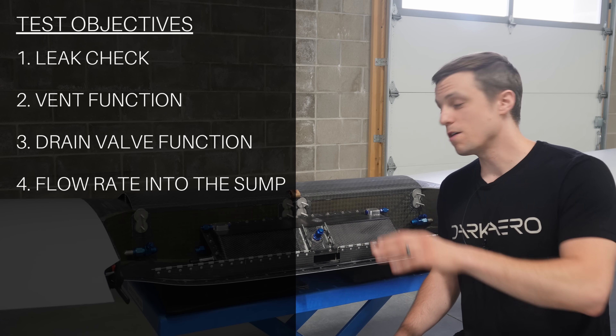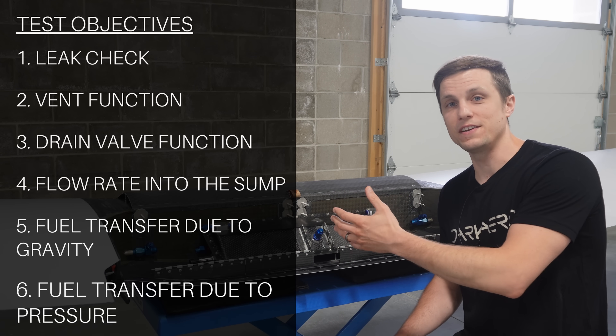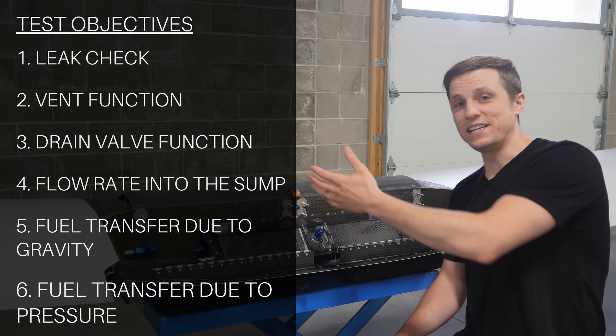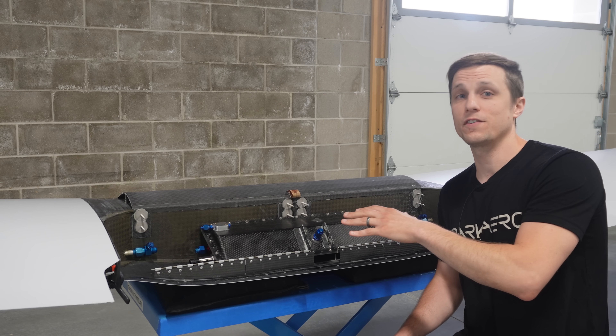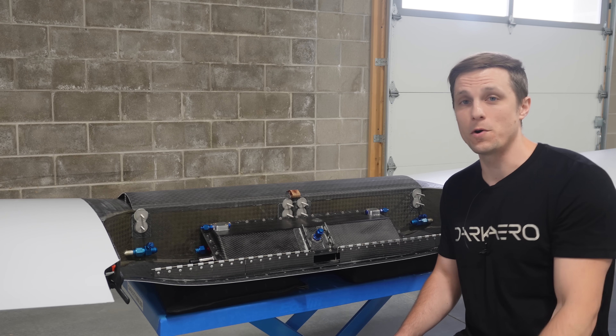We also want to understand how tilting the sump at different angles and inputting different pressures at different ends of the sump would impact fuel transfer between the left and right wing tanks. At the end of the day, we want the sump engineered so that it prevents or significantly limits fuel transfer between each wing tank. So we ran the sump tank through its paces to see how it would perform.